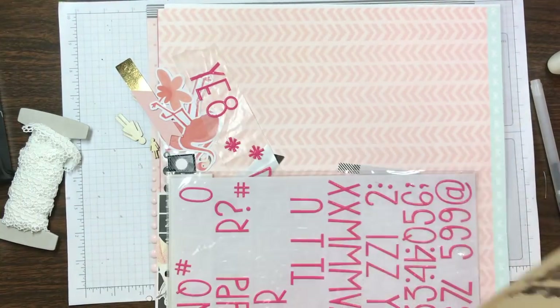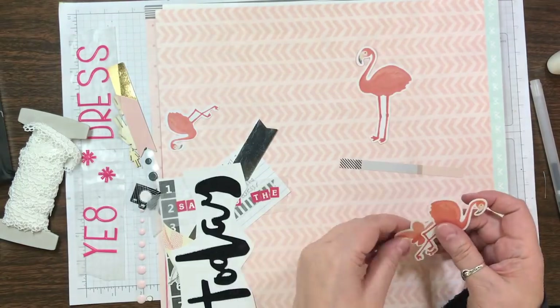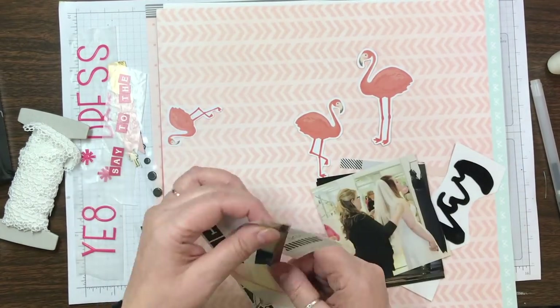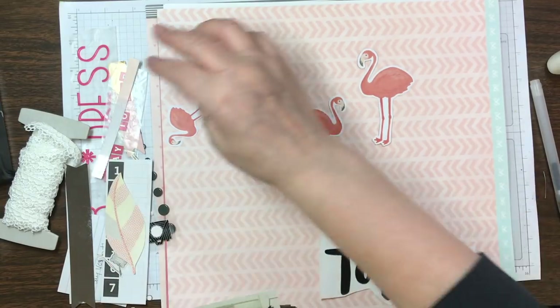Hi everyone, it's Nicole and I'm here with my last layout that I completed at my retreat or scrapbooking weekend that I went to back in April. This is the last video.